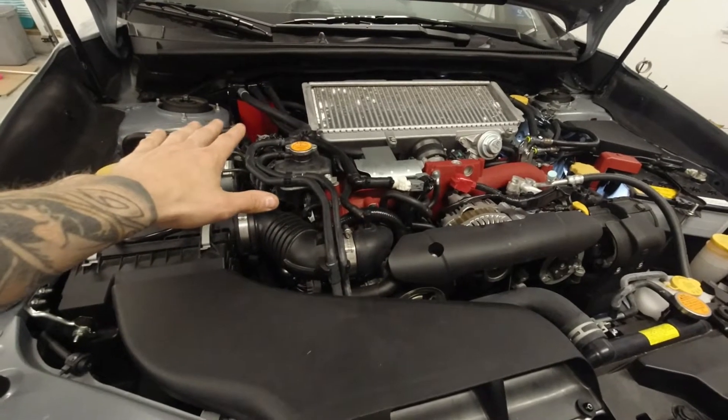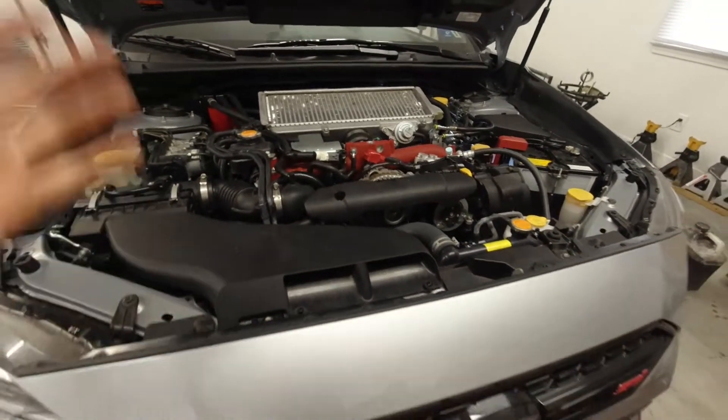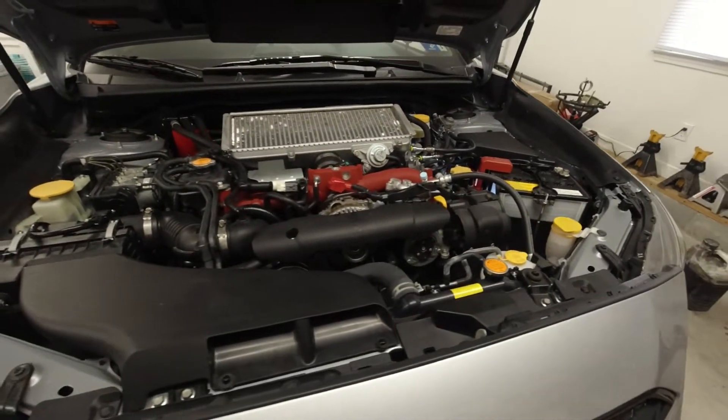Once all your air bubbles are gone, the system should be good to go. Check for leaks during the process, and if you don't have any leaks, hit your coolant mod — the install is complete. That wraps up my walk-through install of the number four cylinder mod from Gitadom. If you found this video helpful, please leave a like. Catch you in the next one.